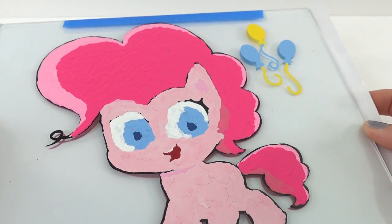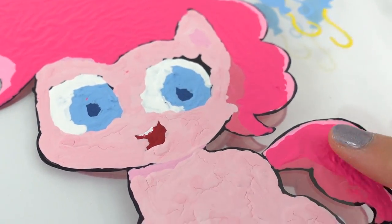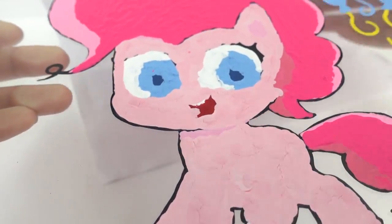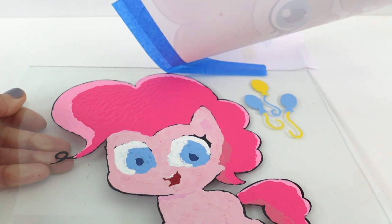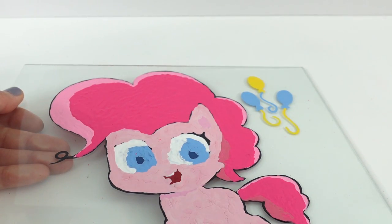All right everyone, we are done. All the different layers of paint are completely dried, and as you can see, I've kept it very, very thick. This way the light will not come through when we flip it over. Let's go ahead and remove our reference picture. One thing I forgot to do is flip the image before printing, but I think that's okay because there are no words in the image and it should look okay both ways.